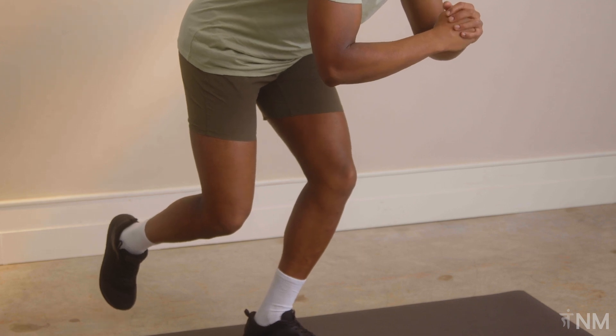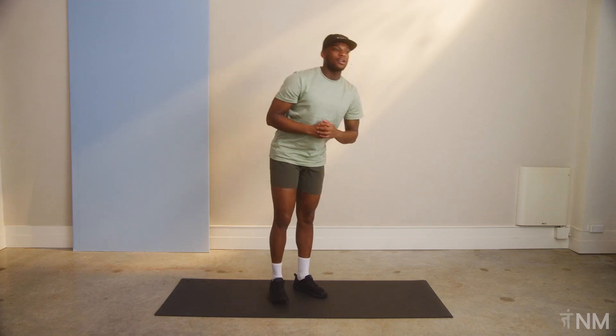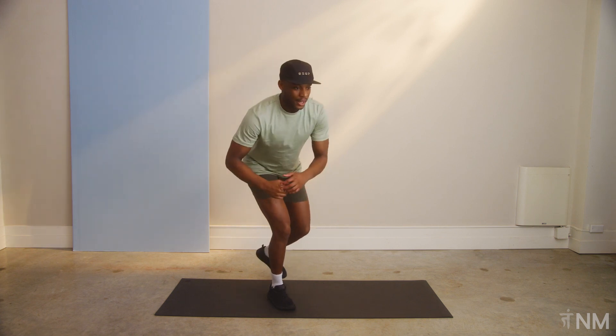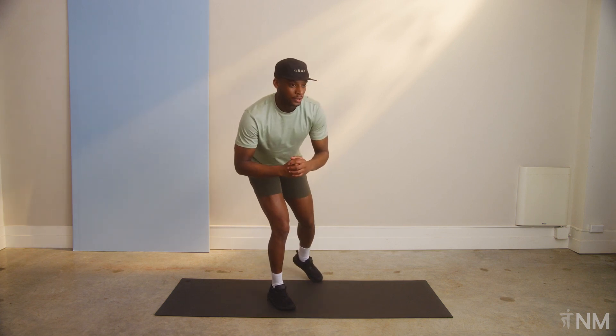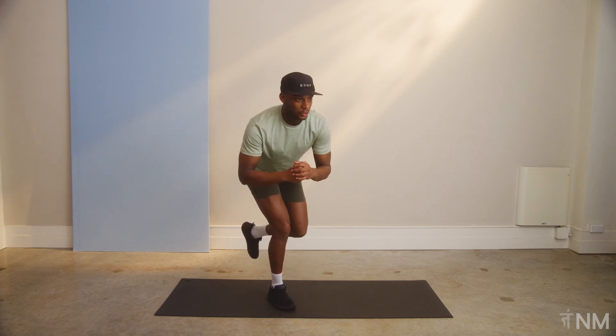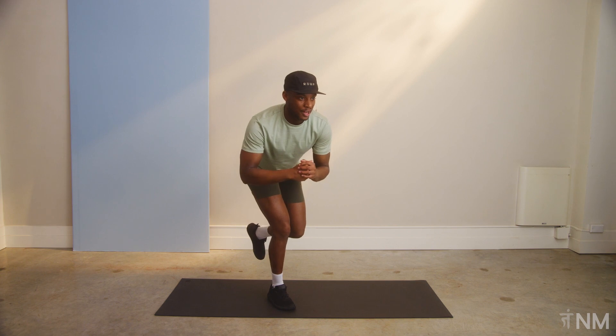Three, two, one. Good. Shake it out. Let's switch to the other side. Squat down. Remember, point that toe. Use that left leg if you need some extra support. If not, bring that leg up. Feel it in those glutes. Three points of connection with the ground.